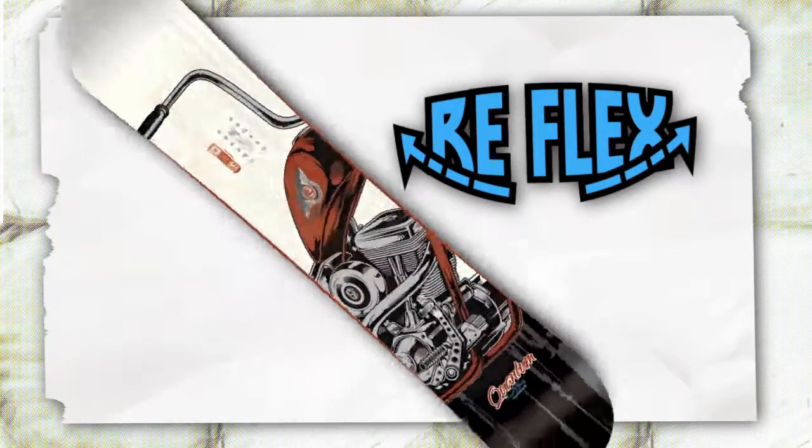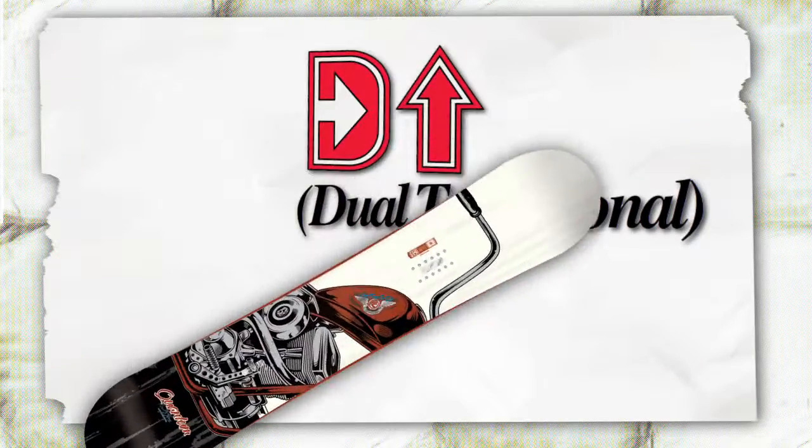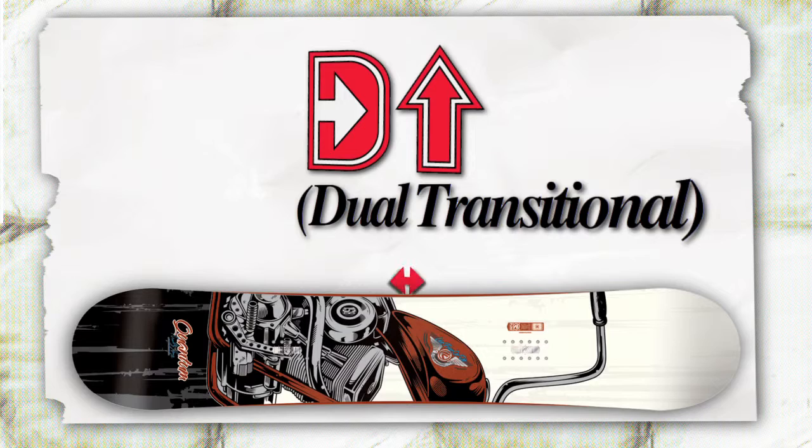The Quantum comes standard with a reflex core for strength and maximum response and a dual transition sidecut that utilizes two separate geometries for quick, forgiving turns in the park.